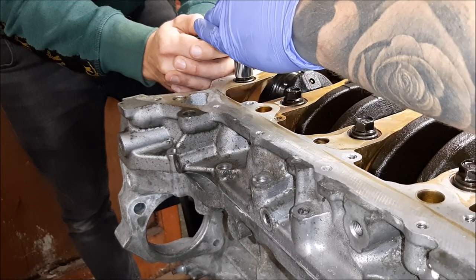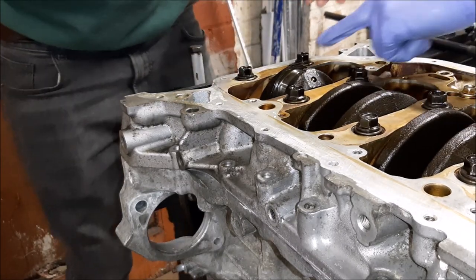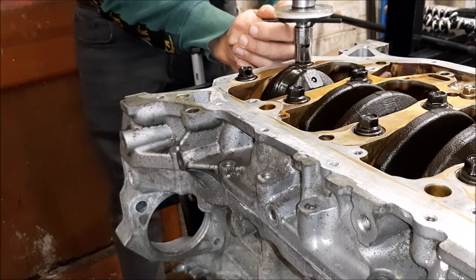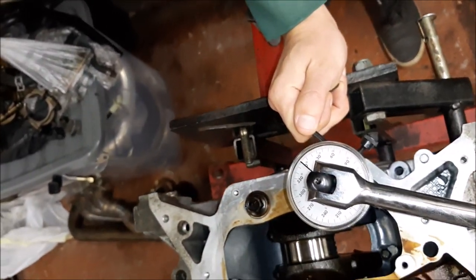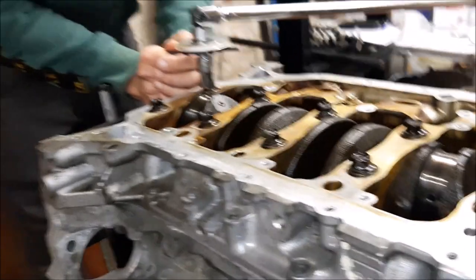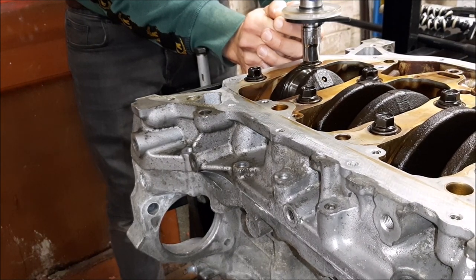Now I need to get my torque angle gauge. Set it to zero and then move it so we get 56 degrees. Just finishing up — making sure we're doing it correctly with as much accuracy as I can manage holding it.